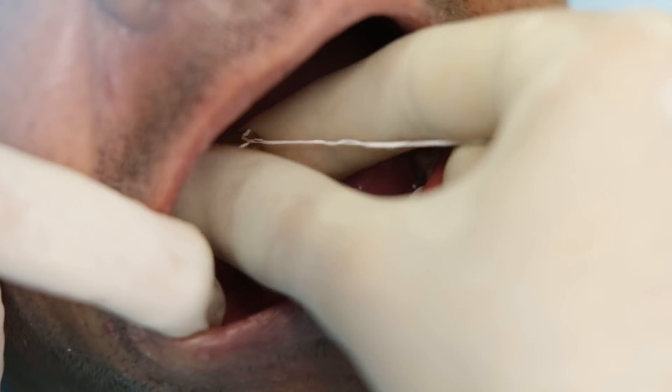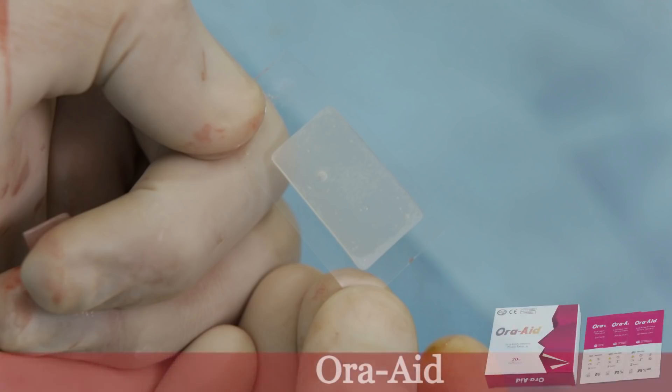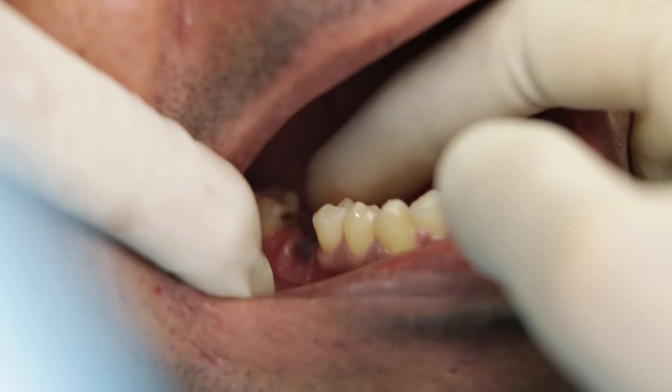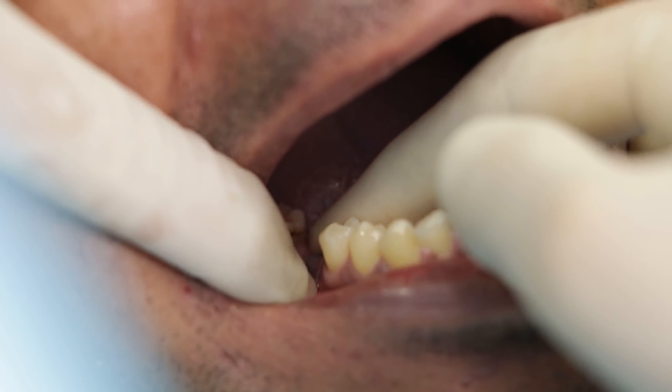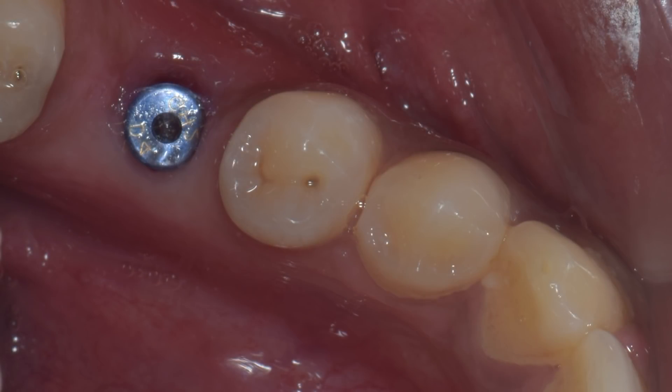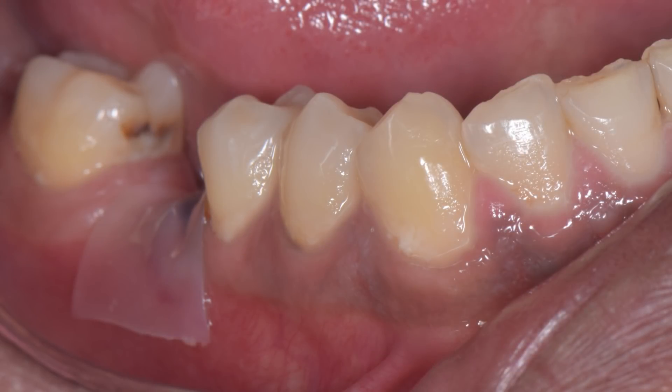Now I am using something very interesting called the Ora Aid, which is a cellulose dressing available with Chairside. This protects the site as there is obviously going to be some inflammation there. It's also a very good choice to use for smokers. You can see how nicely the Ora Aid adapts to the ridge immediately post-operatively.